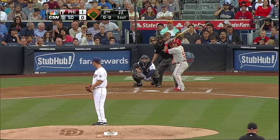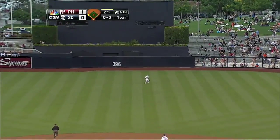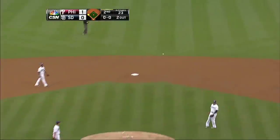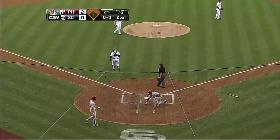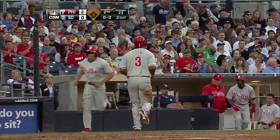The infield is in for the Padres here in the top of the second, and Carlos hits one to center field. Orfea is under it — Young tags from third. Orfea has it, his throw to the plate on one hop is not in time. A sacrifice fly, and the Phillies lead two to nothing.